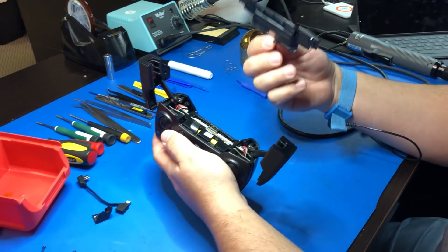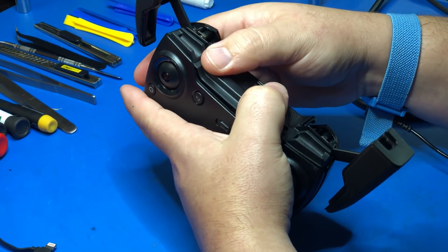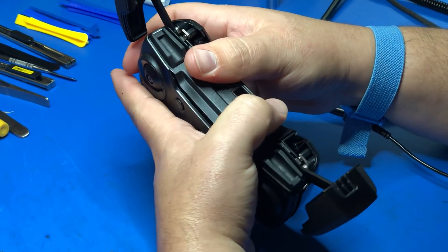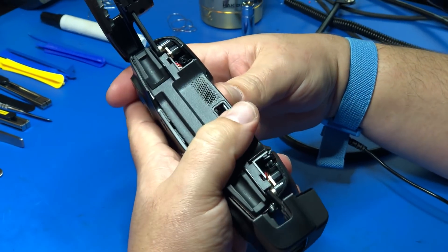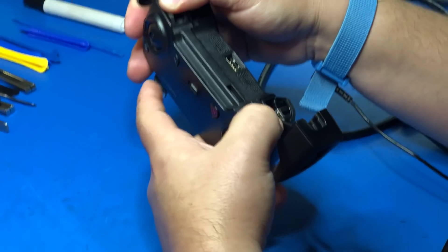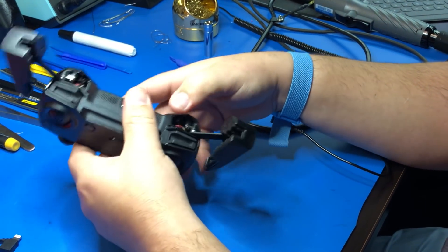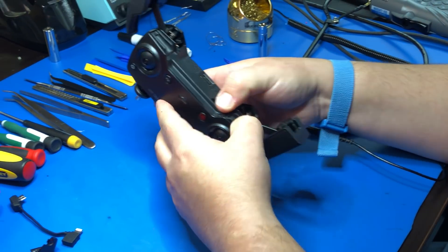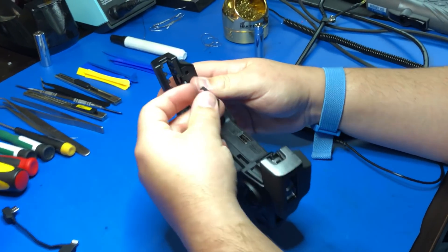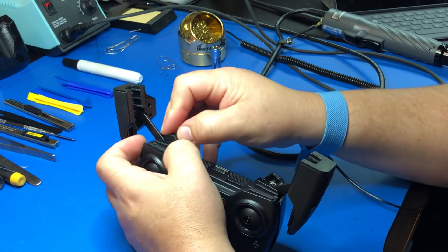Now let's reinstall the bottom plate — this simply snaps into place. DJI made this one a lot easier than the original Mavic controller, so thank you. Once that's in place, you can reinstall the screw caps — one goes on each arm.